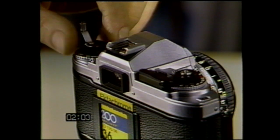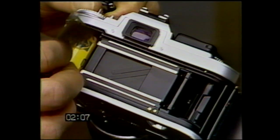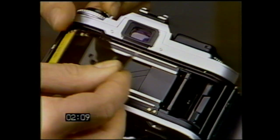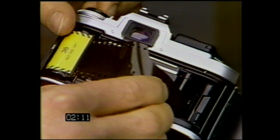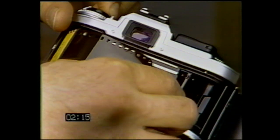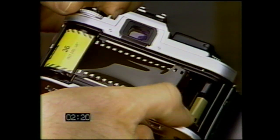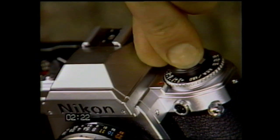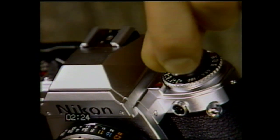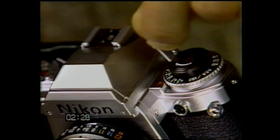Now to load your camera. Open the camera back by pulling up on the rewind knob as far as it will go, and drop the film cartridge in the chamber. Then insert the tapered leader into the take-up spool. Make sure the film is snug and that the film sprocket holes are firmly engaged with both sets of sprocket teeth. After closing the camera back, take up any slack in the film cartridge by using the rewind crank. Stop just as soon as you feel resistance.